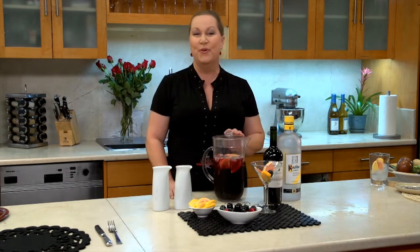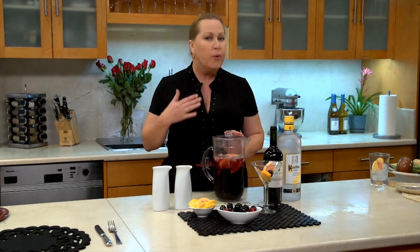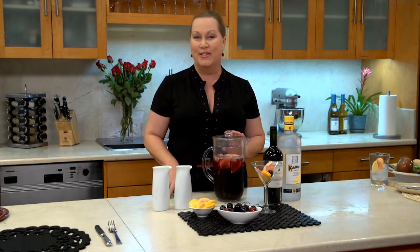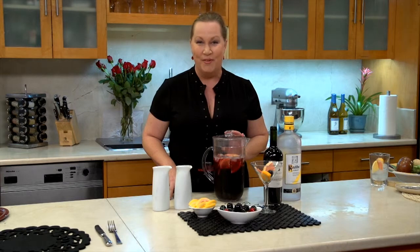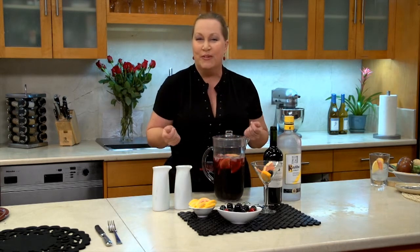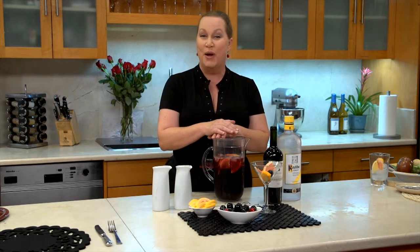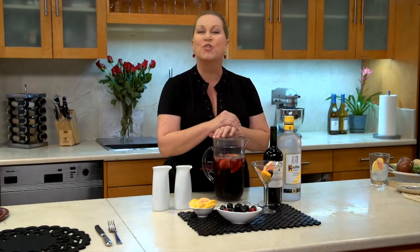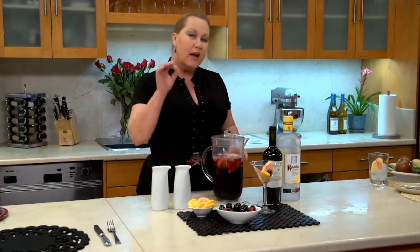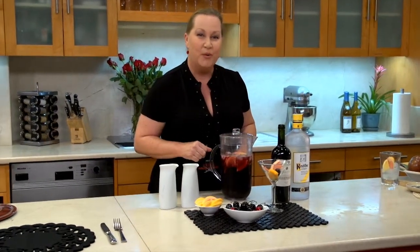Everybody loves ribs, so we're going to do some really beautiful red wine braised ribs. Braising is my personal favorite as far as the seven ways to cook food. There's only seven ways to prepare food, braising being one of them — low and slow in some beautiful liquid. And we're going to do our ribs in red wine. But since it's Martini Time, I think we should drink first. So let's come over here and look at our sangritini, just a little bit of a kicked up sangria.